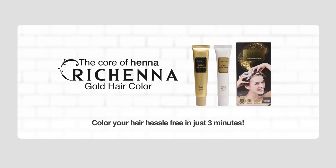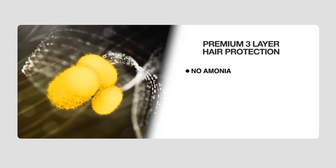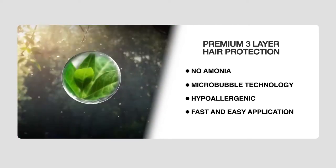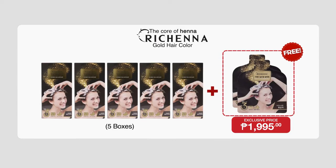Renew your crowning glory, your beautiful head of hair with the Richena Gold Hair Color. It has premium three-layer hair protection, no ammonia, micro-bubble technology, and is hypoallergenic with fast and easy application. You can use and bring it anywhere. Here on Shop TV, you get the Richena Gold Hair Color in five boxes with 40 grams each, plus two special sachets with 20 grams each, for only PHP 1,995.